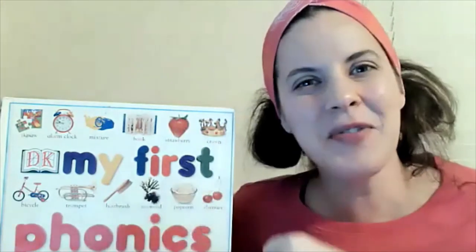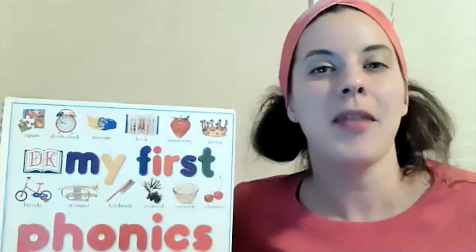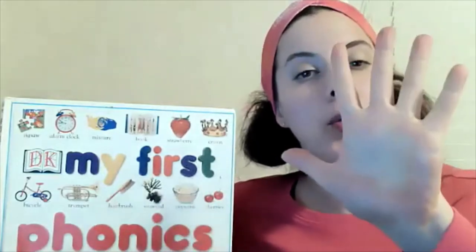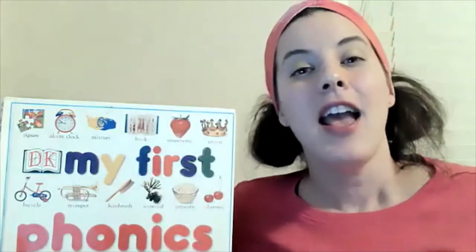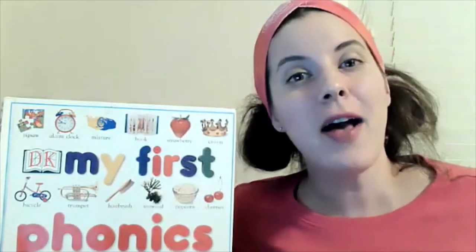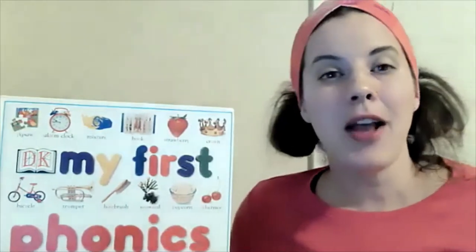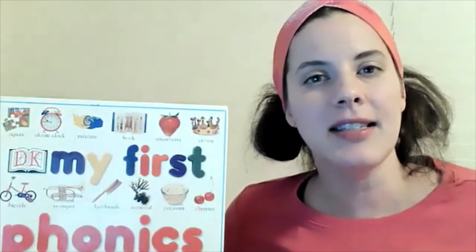Nice work! I heard some of you say it — way to go. I'm always listening. So the vowels are A, E, I, O, U, and sometimes Y acts like a vowel too — silly Y! The letters that are not vowels are called consonants. Today we are going to talk about another vowel sound.